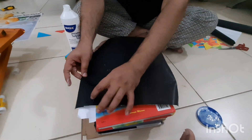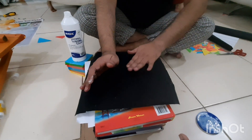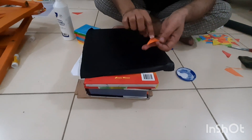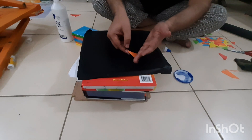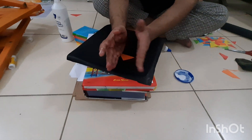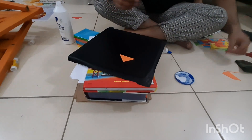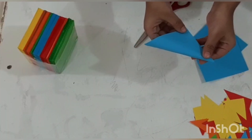While the broken seat's glue is drying, we will glue a black sheet on the other seat. To decorate our seat, we will put multiple triangles on it. You can use any shape — for example, circles, rectangles, or maybe animals, birds, stars, and moons — and also bigger triangles.